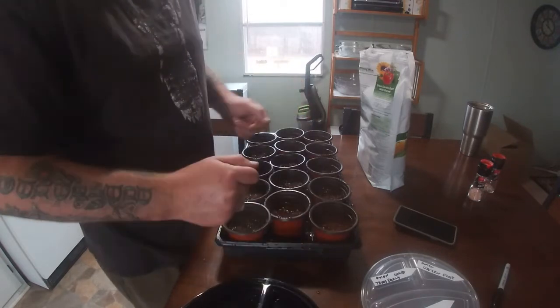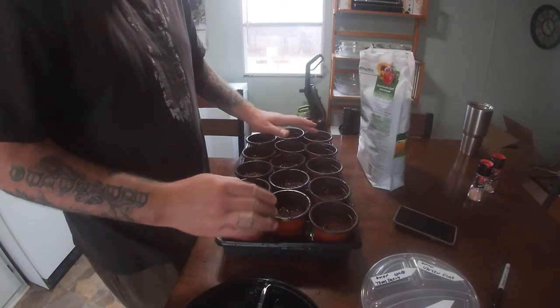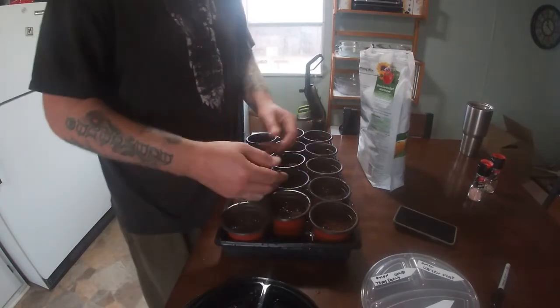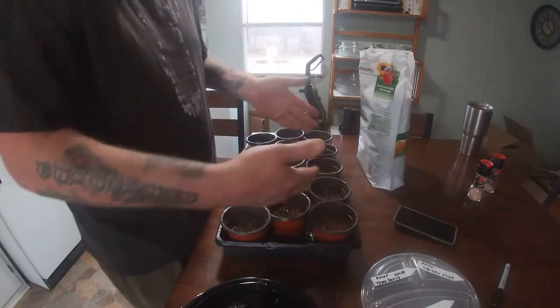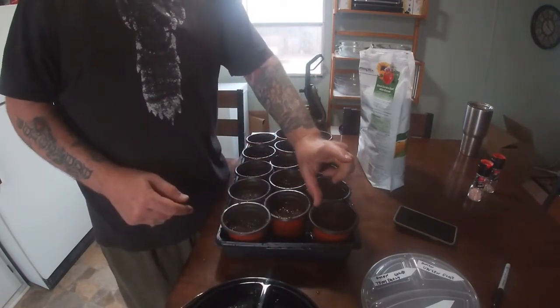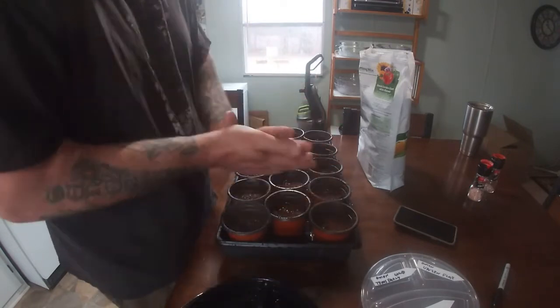Water from the bottom — fill the tray about 25% of the way up with water, then 15 minutes later dump all the water. Wait for the top of the soil to turn light tan and dry up, then add water again — 25% on the bottom, let it soak, and repeat until the seedlings are a few inches tall with nice greens growing up.